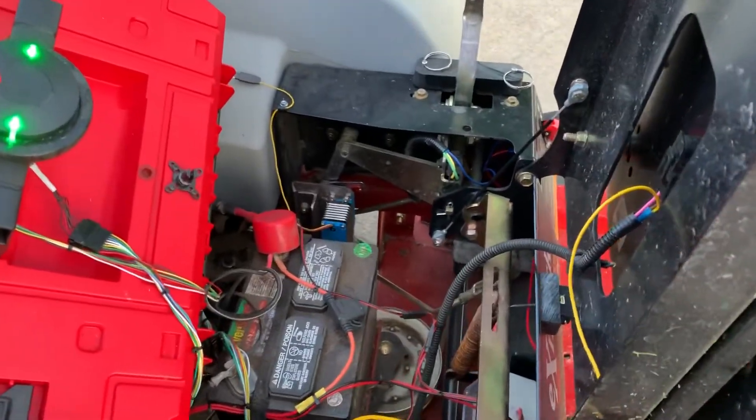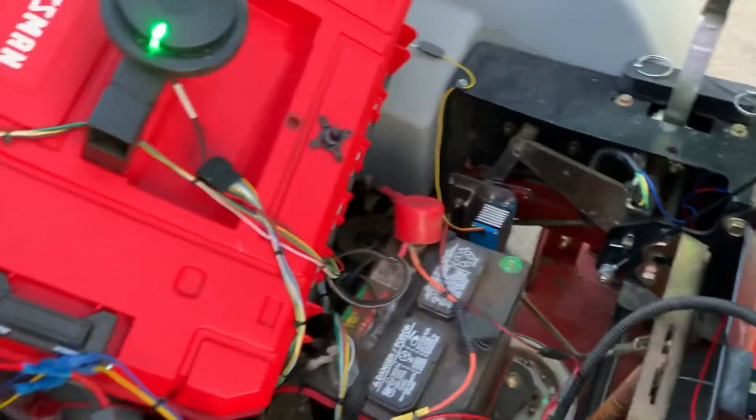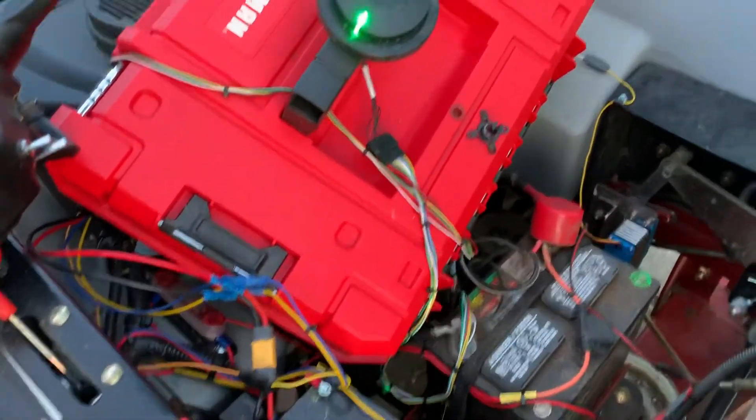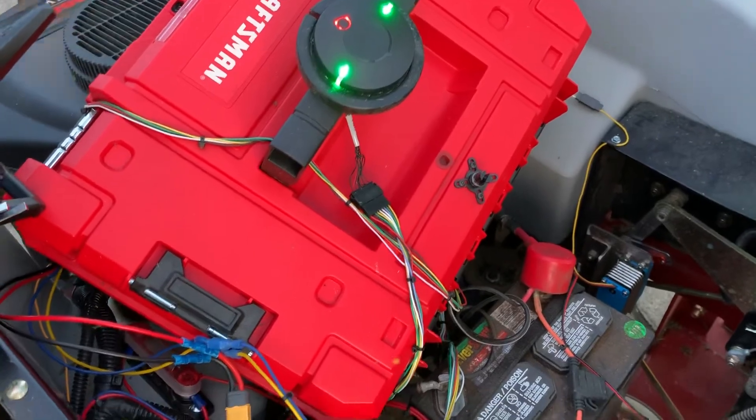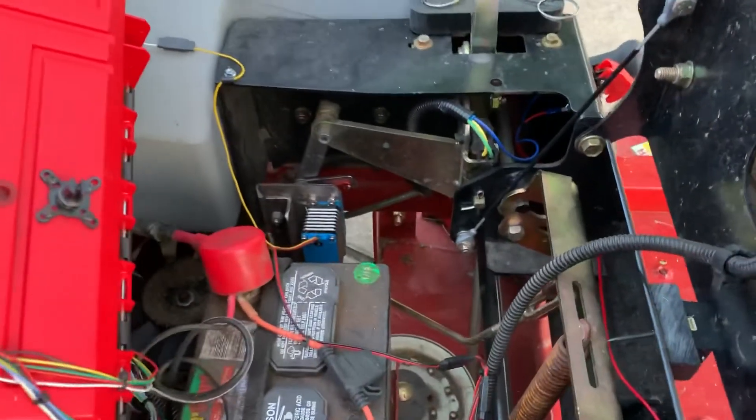Hi, Yuri here with the RG mower. I promised some footage of the servo linkage, so here it is. Everything's just temporarily hooked up. The wiring doesn't really reach from the back there by the engine, so it's just sitting here haphazardly, but it works for the demonstration purposes.